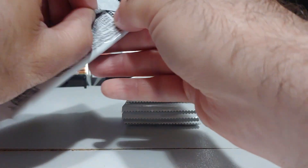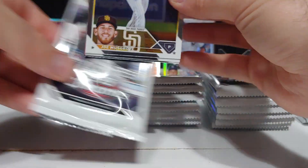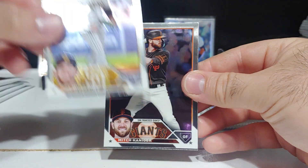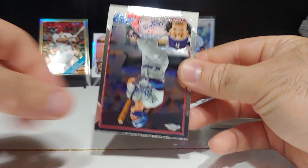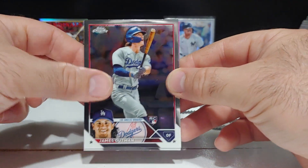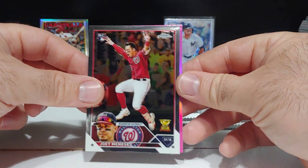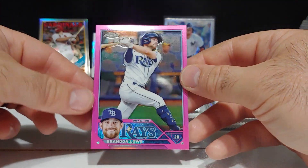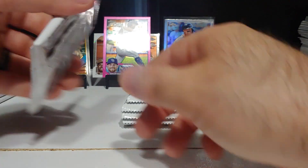We got an Aaron Judge refractor — that's a nice one, definitely take that. Yankee fan here; the Yankees are letting me down, lost again today to the Marlins. But we got a nice veteran refractor in Aaron Judge. Then we got Joe Musgrove, Mitch Haniger — I'm seeing a lot of the same names as previous blasters — James Outman, another nice rookie, Joey Meneses gold cup rookie card, and on the pink Brandon Lowe. Nice clean pink — I like these pinks a lot.